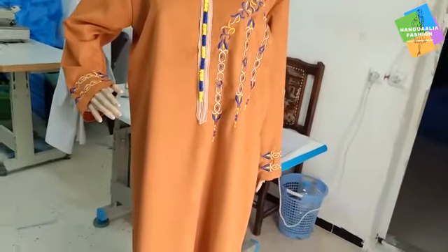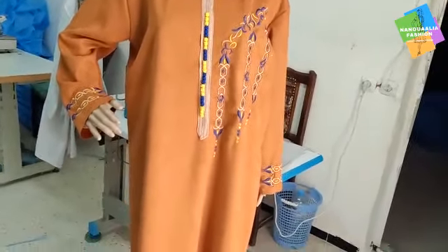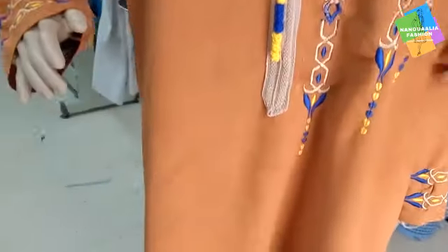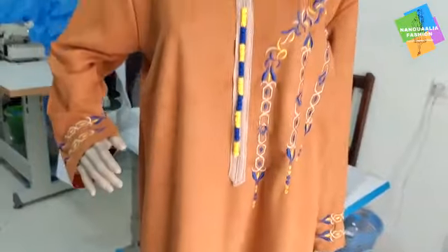Good evening and welcome. Today I will show you how to balance the center and the menstrual — this is a small cut.